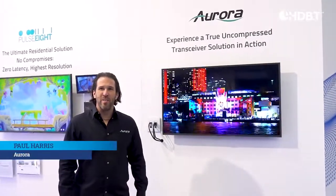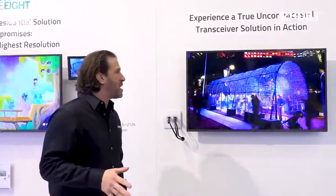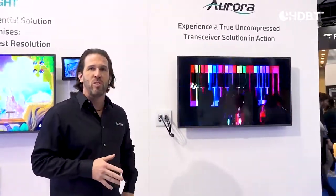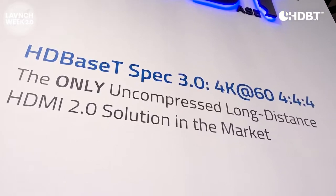Hi, I'm Paul Harris and I'm here at ISC Show in the Valens booth. One of the things I'm proud to say is that we were one of the first companies to make a transceiver wall plate using the new third generation Valens chip.